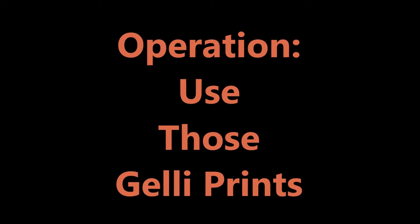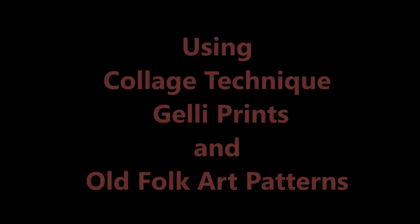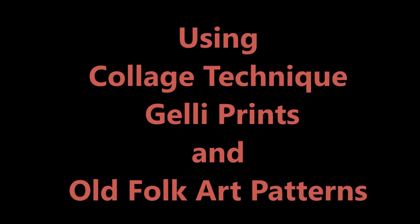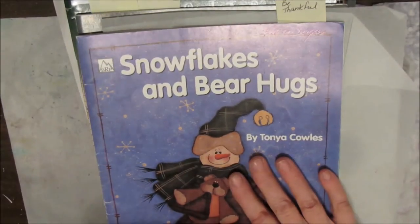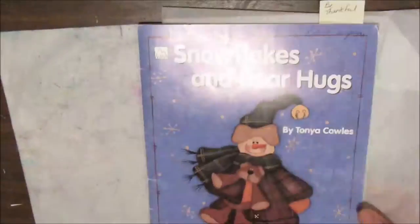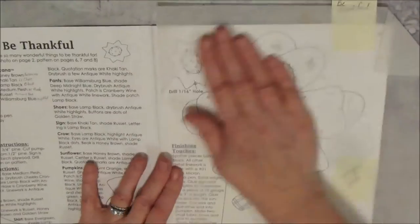In this video I'll use jelly prints to make an art journal page with a 'be thankful' theme, using a collage technique combining jelly prints and old folk art patterns. Here are some of my large jelly prints and smaller ones arranged by color. Once upon a time, before I got into art journaling and watercolor, I did folk art painting on wood, and I have tons of those books all waiting to be either thrown out or used.